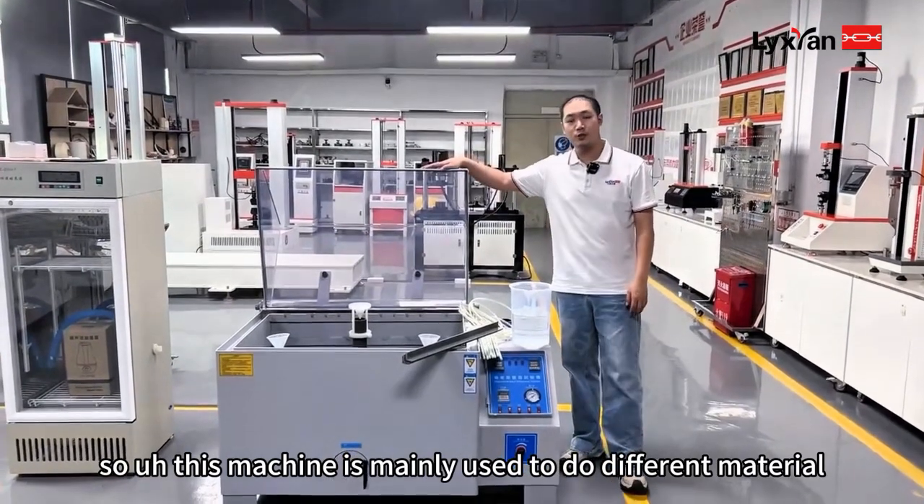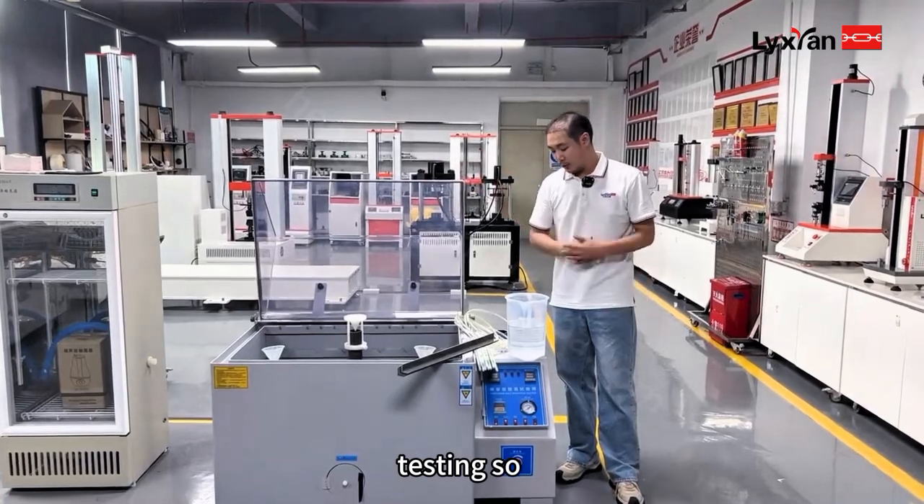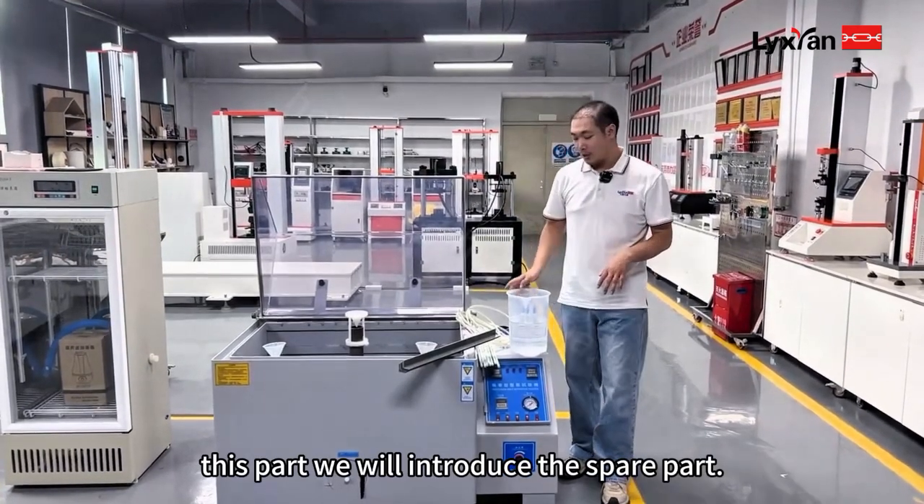This machine is mainly used to do different material corrosion testing. In this part, we will introduce the spray part.